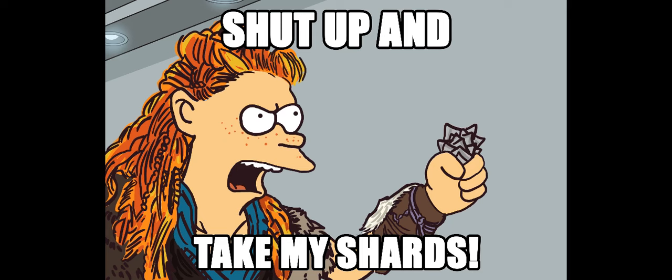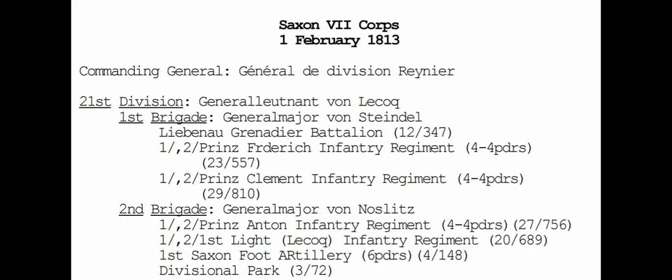I'm going to base the army on a historical formation with a twist. I always think it's best to find an order of battle for a battle or campaign you're interested in and start collecting around that. I'm looking at the Saxon Army of 1813, specifically the 7th Corps — the 24th Division, made up of Saxons under the absolutely amazingly named General Lecoq. I could not not have General Lecoq as my commander.